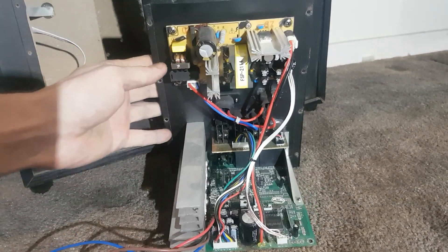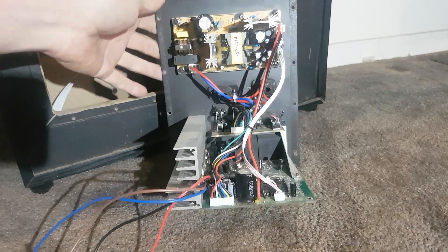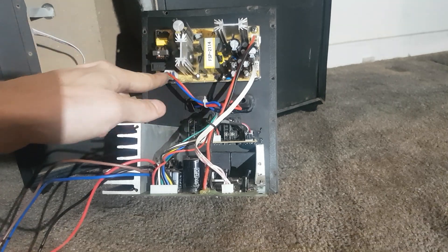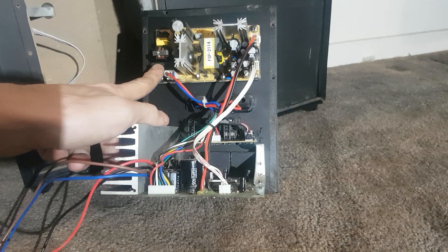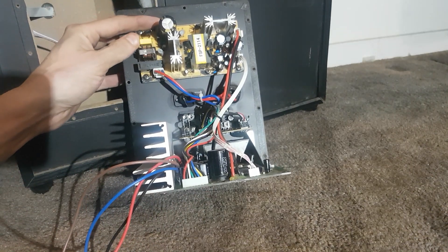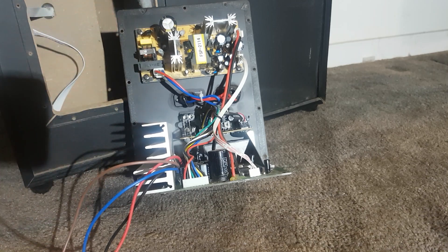So at the top here we have the power supply, and that's a switch mode power supply. That's pretty cool — didn't expect that. The power input is heat shrinked, going into a relay by the looks of it. It's actually decently built all in all. There's the bridge rectifier, filter caps, a relay, and the primary and secondary filter capacitors. Pretty cool.